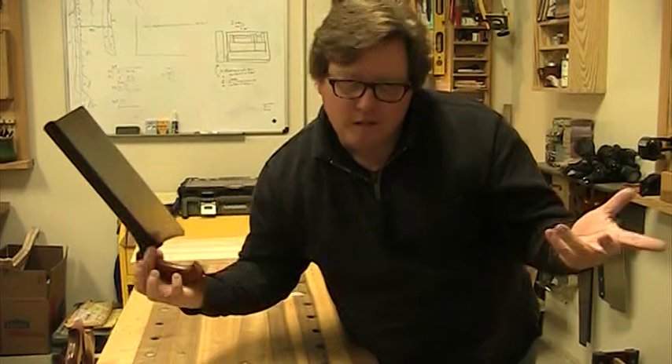The easiest way to verify your square is to grab a pencil or knife, find a straight edge, mark a line one direction, flip it over, mark the line the other direction, and if those two lines are right on top of each other, you have 90 degrees. If they're off, with a wooden square you can adjust fairly quickly by planing off a little bit more from one side. With a metal square there are techniques for taking a peen and bending the metal slightly, but that's for another video.